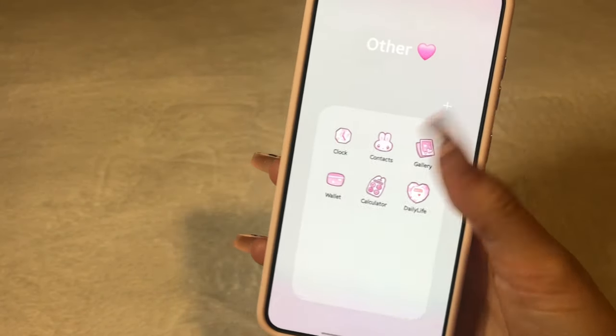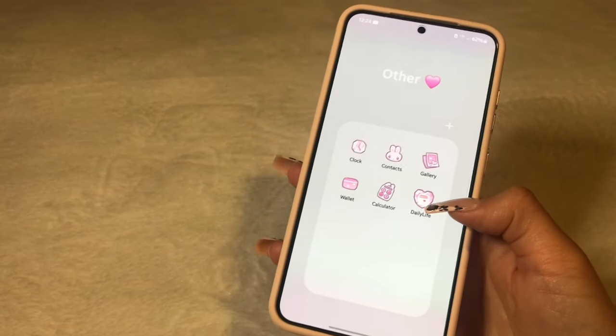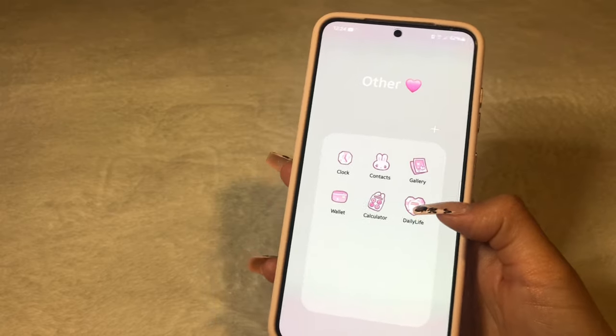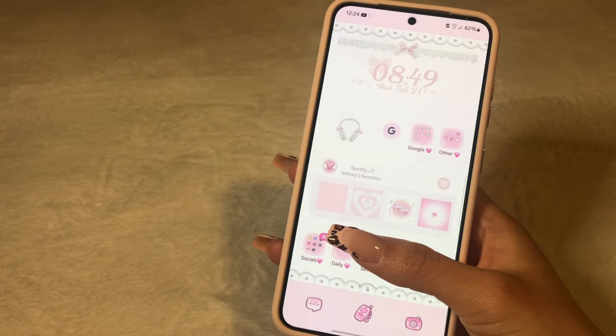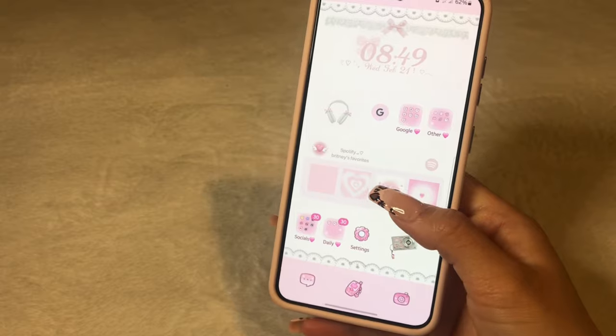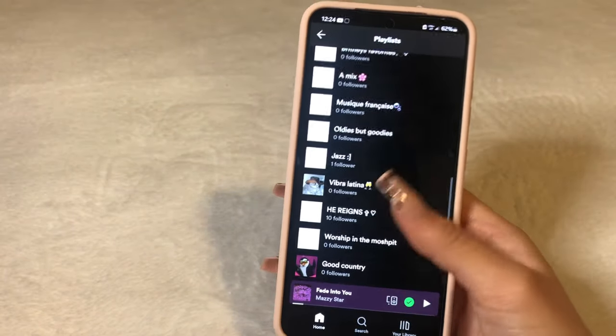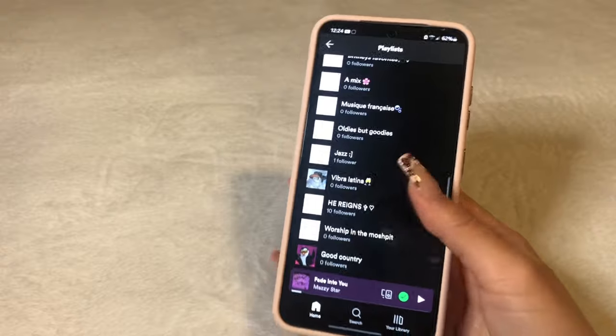Then I have an 'Other' folder. So I have clock, contacts, gallery, wallet, calculator, and daily life. Daily life is just another app for you to write notes in. And then here I got Spotify Favorites — this is from Widgetopia as well. So as soon as you open it up, it takes you to your Spotify as you can see.